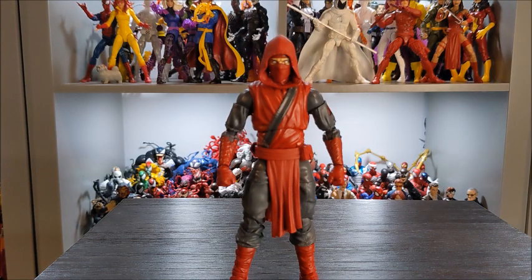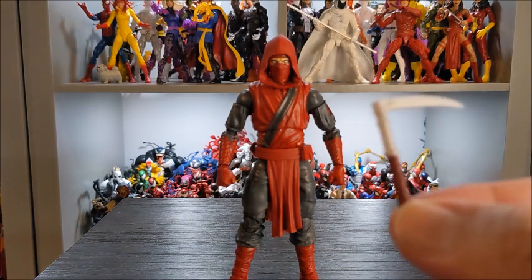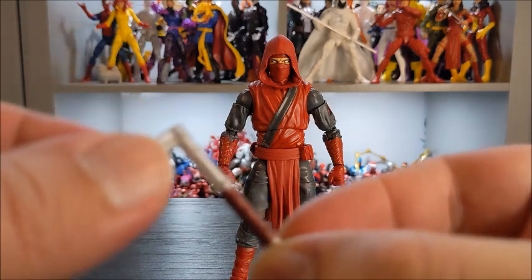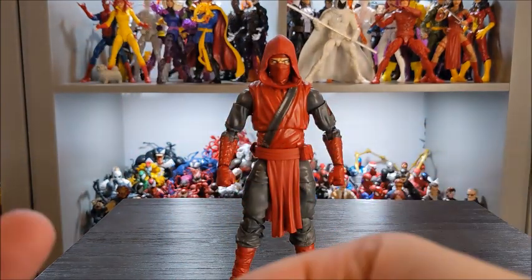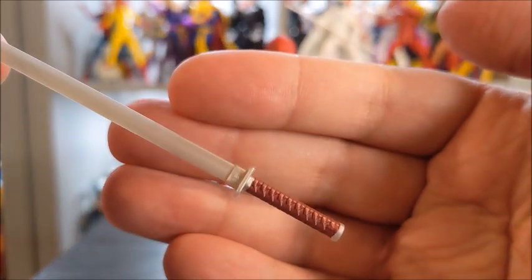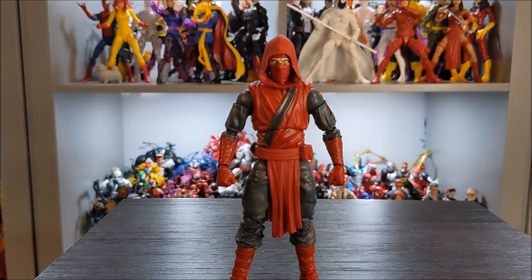Round three is about the accessories. The Fist Ninja has some really neat accessories. First off, it has a sickle weapon with the handle done up in red — that is a reuse from what we got with the original Hand Ninja. They also have a sword, again with the handle done up in dark red, similar if not the same to what we got with the Hand Ninja.